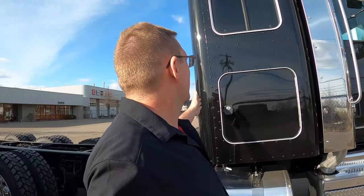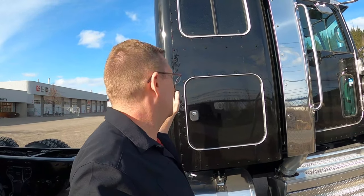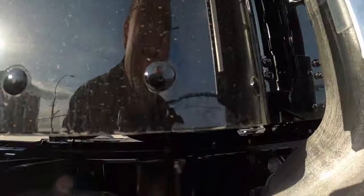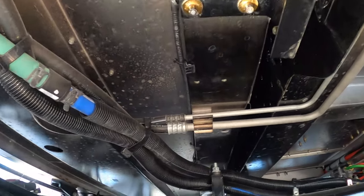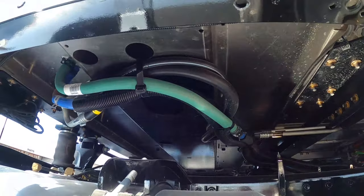So here is our 44-inch sleeper — this is the smallest sleeper size that Peterbilt has. Is it the smallest in the industry as far as backpack sleepers go? No. But the one thing we have that nobody else has is the sleeper is removable. If we look under here, you can see the sleeper is bolted to the cab, and if I zoom in, there's a boot. With that boot, you can unbolt this sleeper and it is completely separate from the cab.